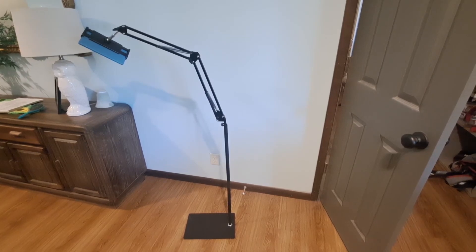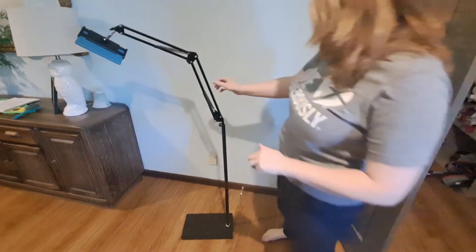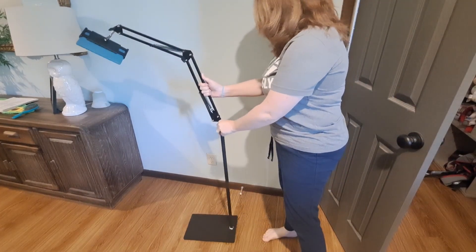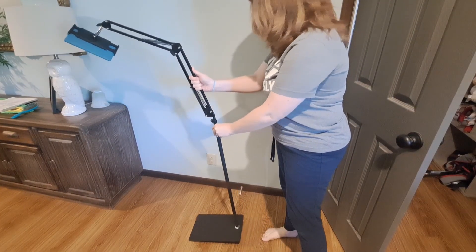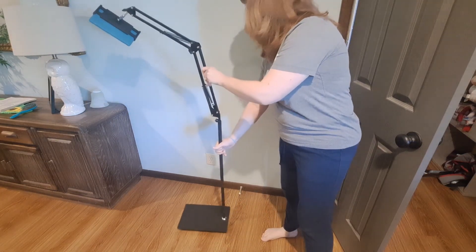This is a Kindle iPad tablet stand. It was pretty easy to put together. If you're not careful and you lift it right here, it will come apart right there. It's meant to be lifted at the bottom.